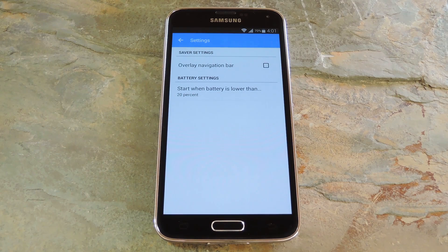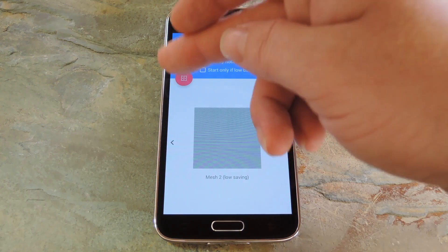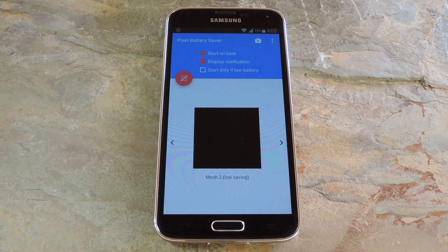But when you have everything set up to your liking, head back out to the app's main menu. From here tap the floating action button on the left, and the black pixel overlay will immediately kick in. You can see that the screen dimmed out a lot, but for the most part it's nearly impossible to see the grid with the naked eye. But it is there, simply displaying black pixels on top of the foreground app, which means there's fewer pixels being lit up, and hopefully less battery being wasted.